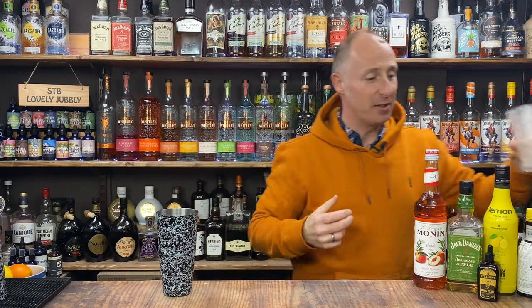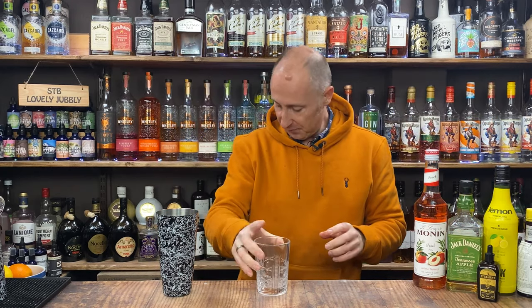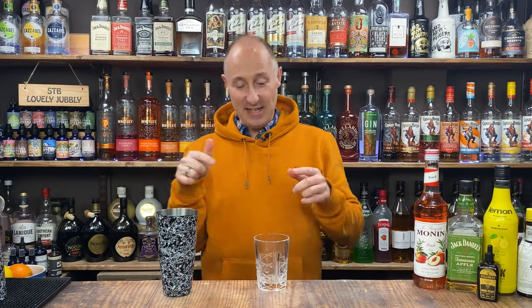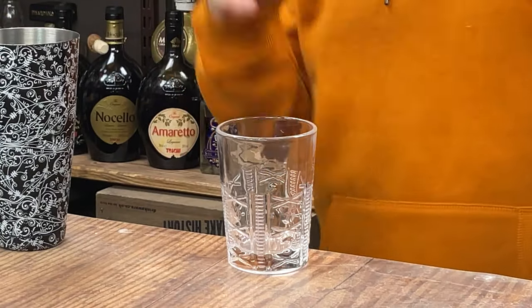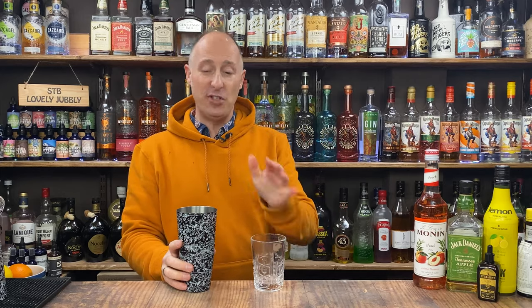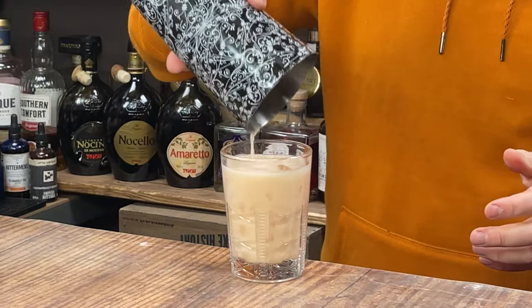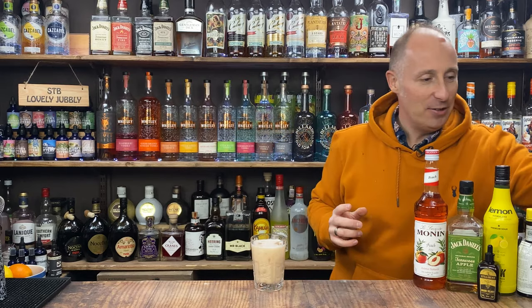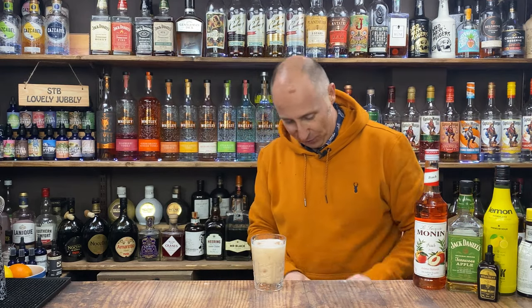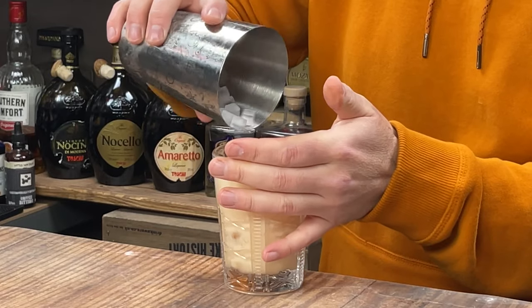It smells so good — the apple notes and the peach. When it's all nicely chilled down, I'm going for a julep-style glass — it's kind of a rocks glass. You want a short glass. Fresh ice if you want, but I'm just going to shake and dump on this one. I've just got a little bit of tiny cubed ice just to make it look pretty on top.